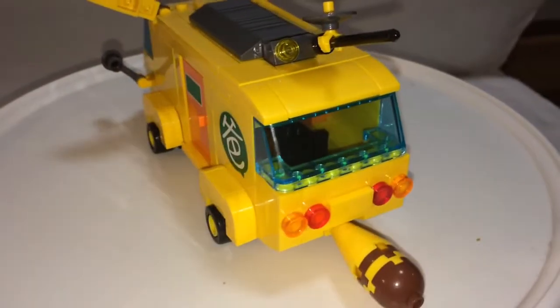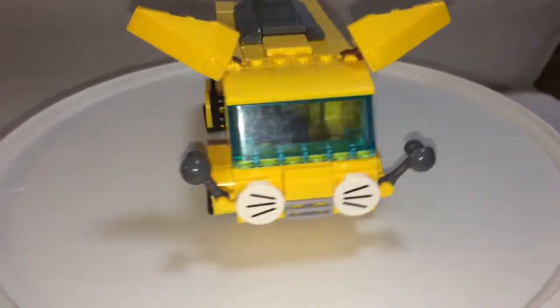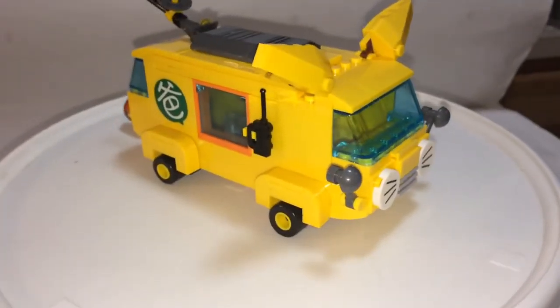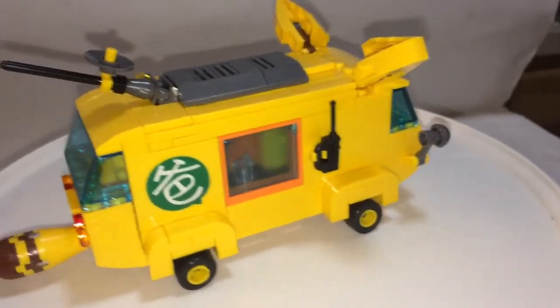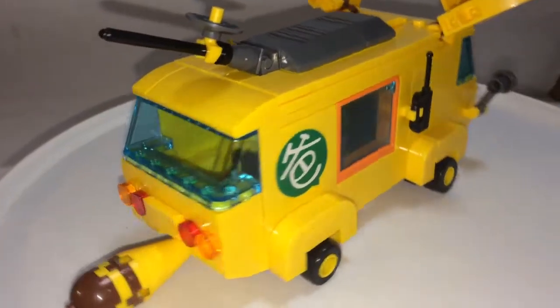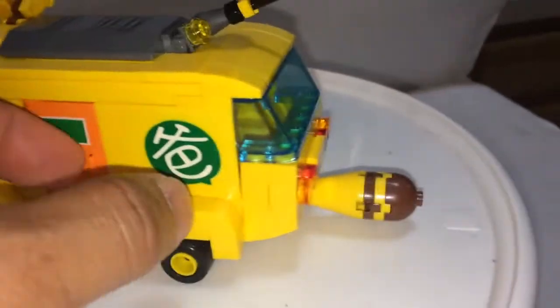There's a windshield in the back as well as a front. It looks like something from Pokemon — not sure what the comic is from. You have a walkie talkie there, and some symbols. You have a tail, some tail lights, and a door that actually opens.